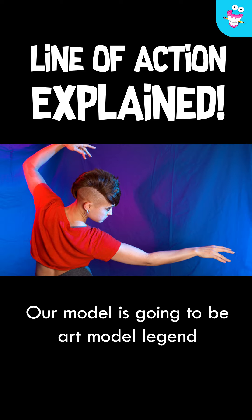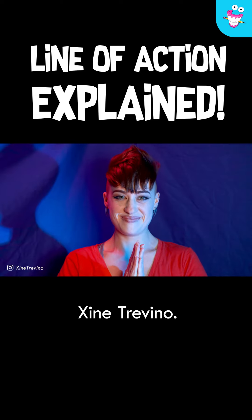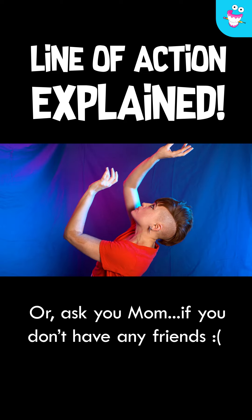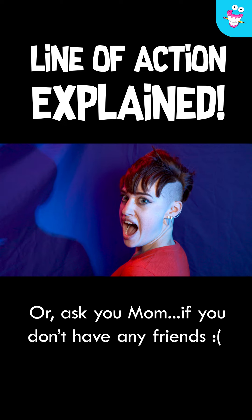Our model is going to be art model legend Zine Trevino. If you don't have access to a live art model, ask your friends to pose for you, or ask your mom if you don't have any friends.